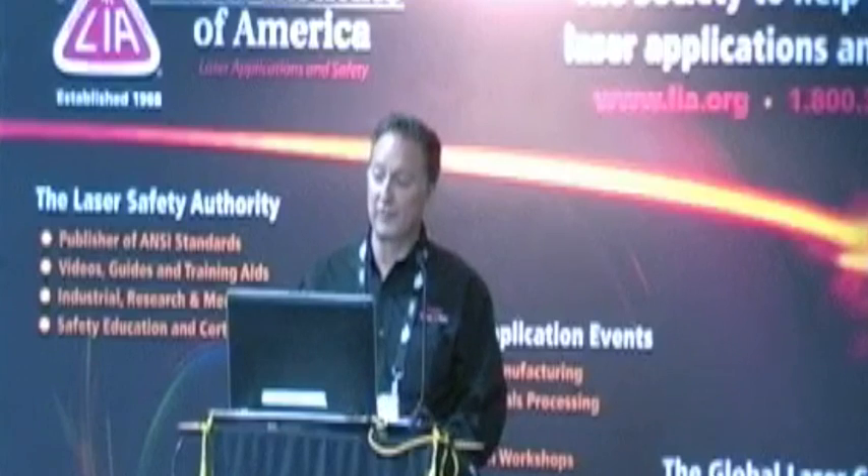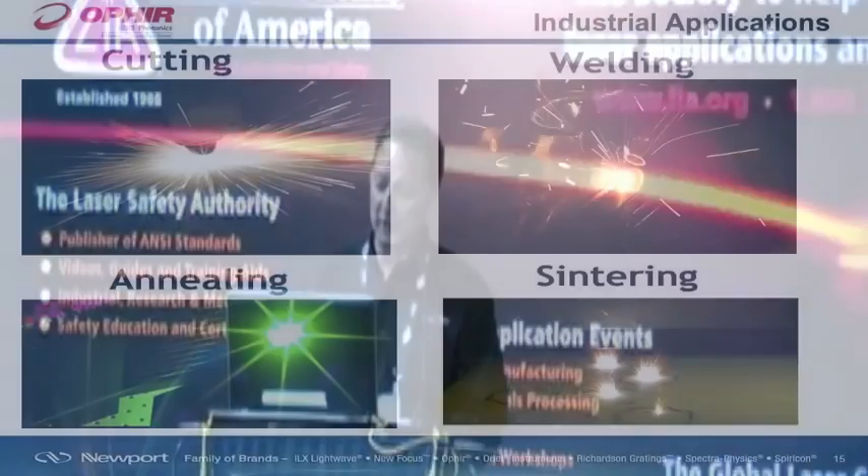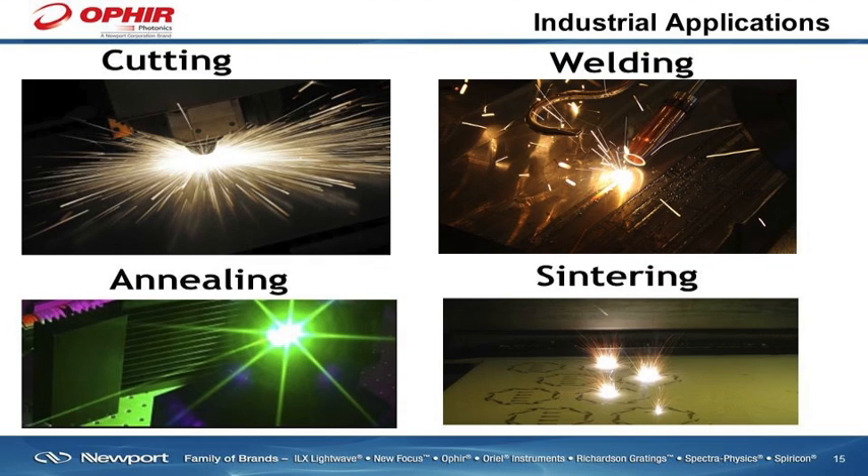The applications that obviously involve high-power lasers are geared towards cutting, welding, annealing, and sintering.